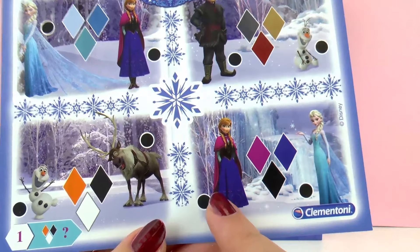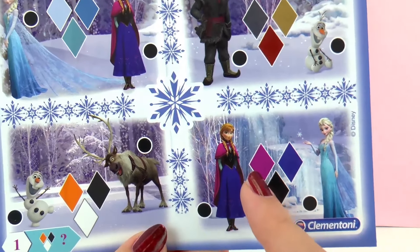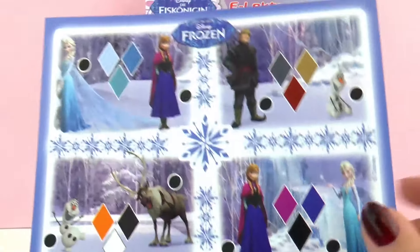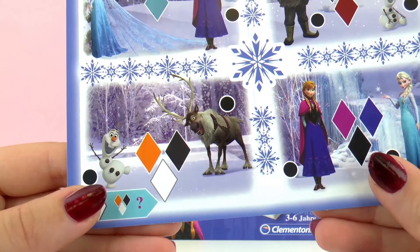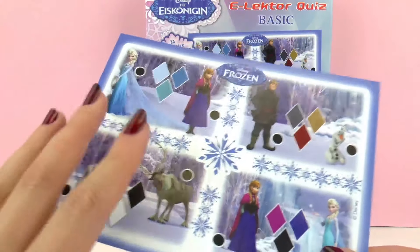For example, in this one we have different colors — we have black, pink, and purple — and the person that's wearing them is Anna, so we would have to choose her. And then right here these colors are worn by him. In here Olaf is the answer because he's wearing all those colors.